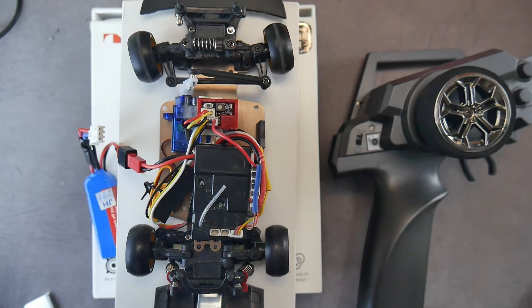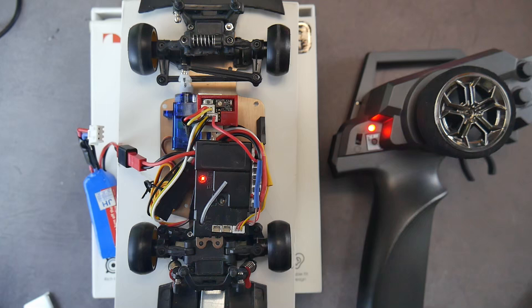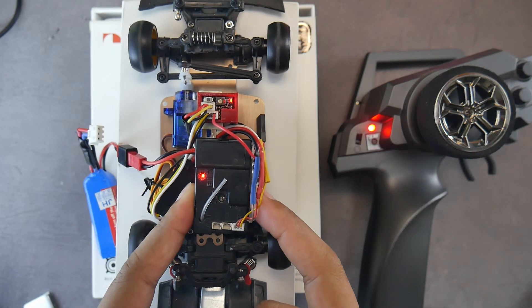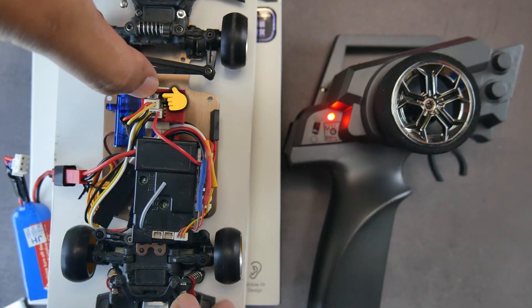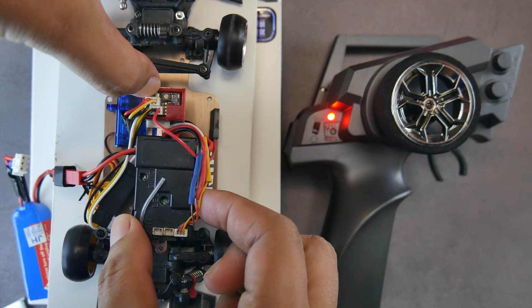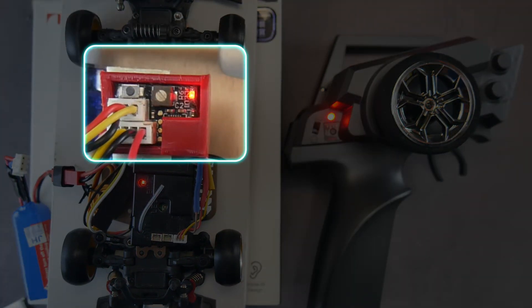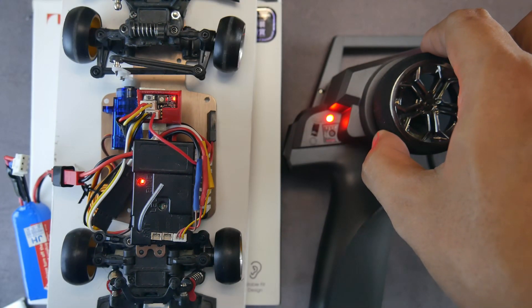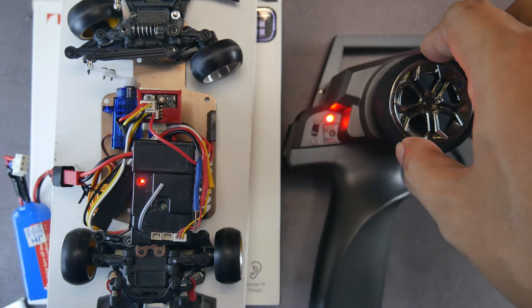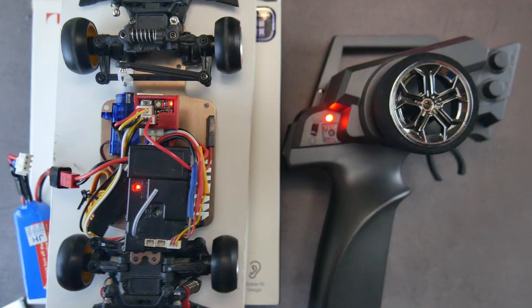To set up the Gyro V5: turn on the transmitter, then turn on the car. If you are using the 284131, first bind the remote by steering it to the right, then turn off the car again but leave the remote on. Press and hold the button on the gyro, then turn on the car's electronics. Keep holding the gyro button until the gyro light stops flashing rapidly, then release it. Turn the remote to the left and hold it until the wheels automatically return to center, then turn the remote to the right and hold it until the wheels return to center. We're done setting the EPA.